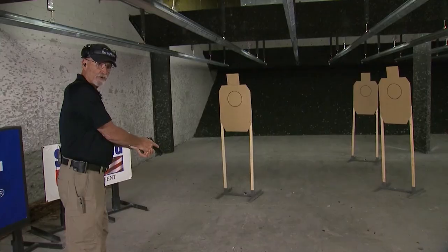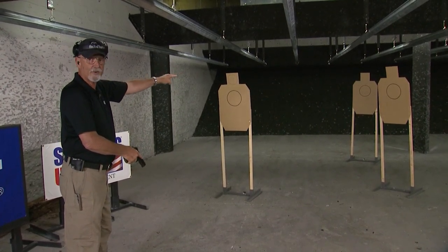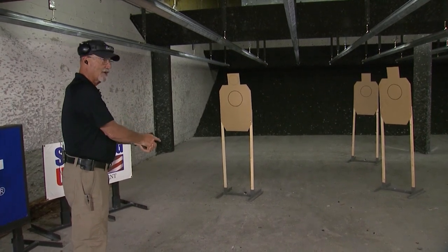On the signal, first string: I will come up and fire two rounds at each target — T1, T2, T3, in that order. Then recharge my pistol and come back to ready again.